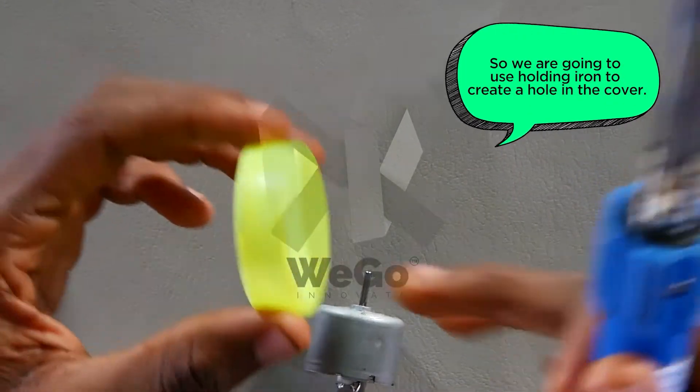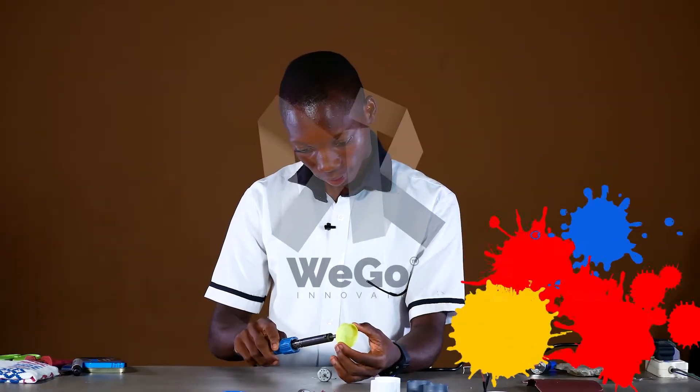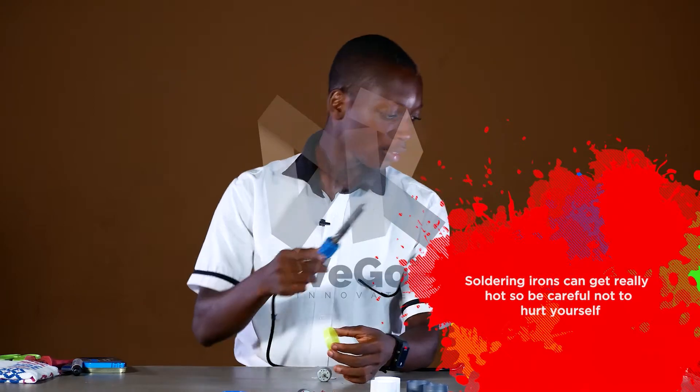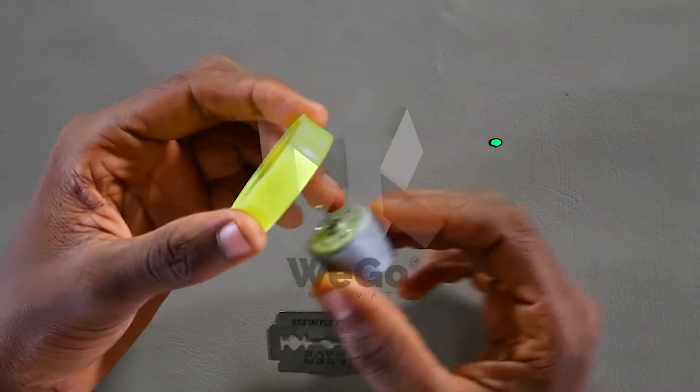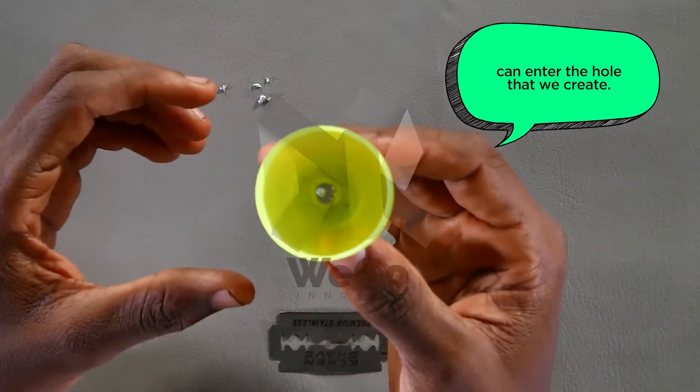We are going to use the soldering iron to create a hole in the cover. Soldering iron can get really, really hot, so be careful not to hurt yourself. Now we'll check that the tip of the motor can enter the hole that we create.